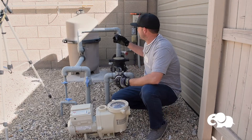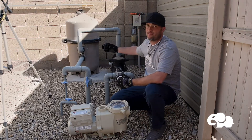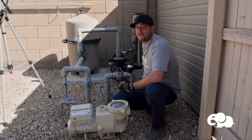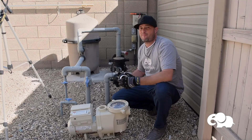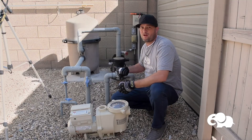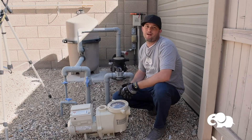Today we've got a very basic system — a Hayward pump, a Hayward filter, and this is a suction cleaner pool. I have a cleaner on one side and a skimmer on another side. We're going to do a step-by-step process of how to remove the old pump, install the new pump, and then go into basic programming.